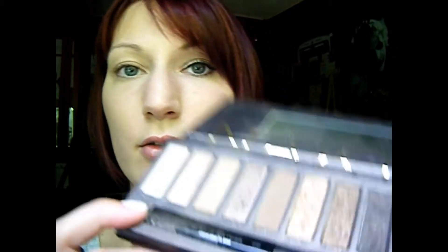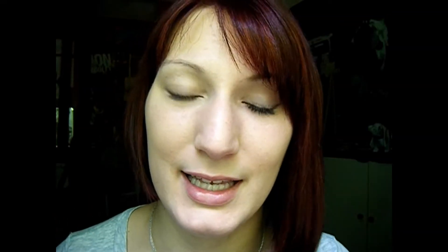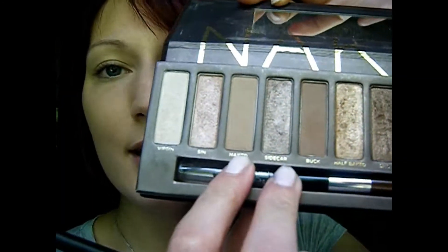So I started by applying my Sally Hansen Airbrush Spray Makeup in Light and then I primed my eye with the Urban Decay Primer Potion. Next I'm going to take the Urban Decay Naked Palette and go into Virgin, just barely tap my brush into it and apply that lightly onto my lid.